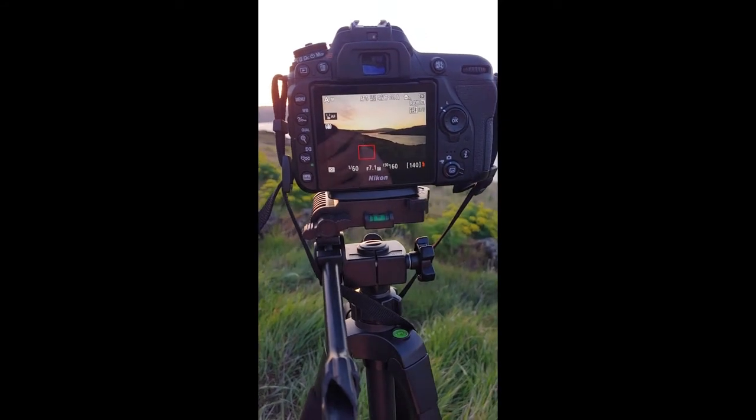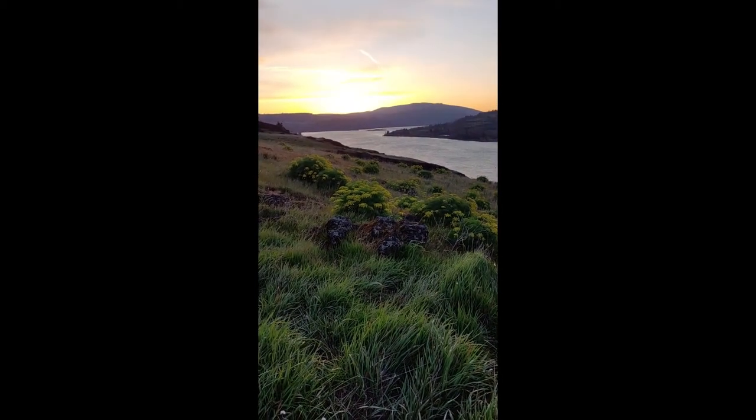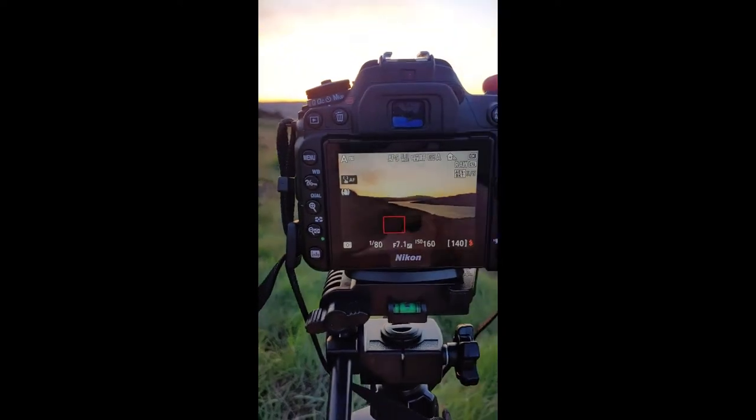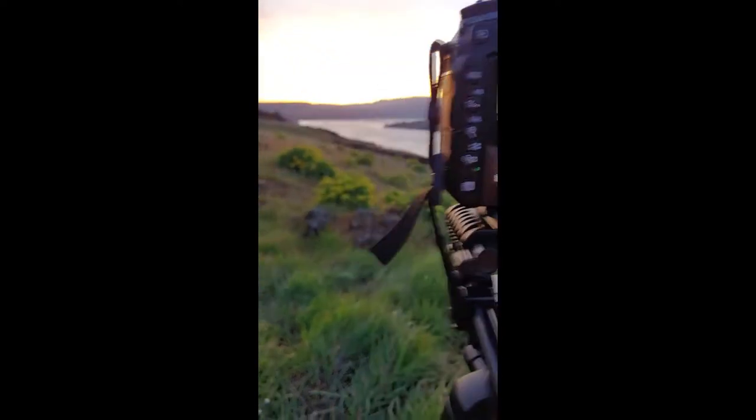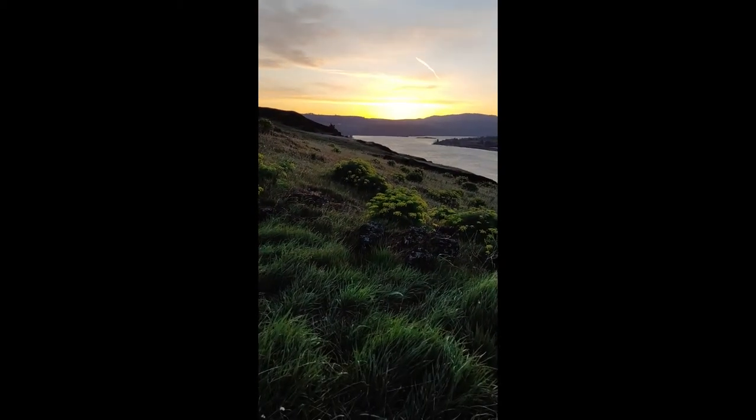Alright, so this is going to be a quick explanation on what I'm doing. Right now I've got this beautiful landscape and I'm trying to get the picture of it. Now you might notice these flowers are not going to look the same as that sky — you just can't get that lighting to look right.